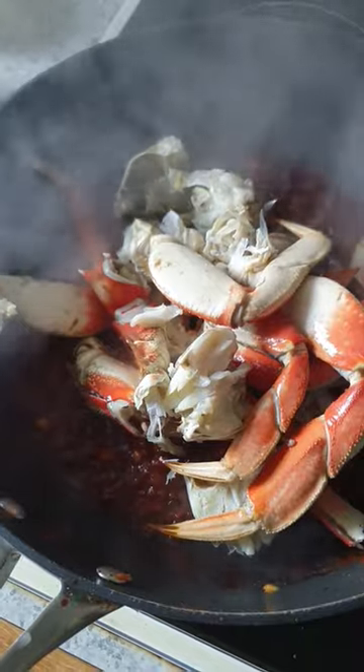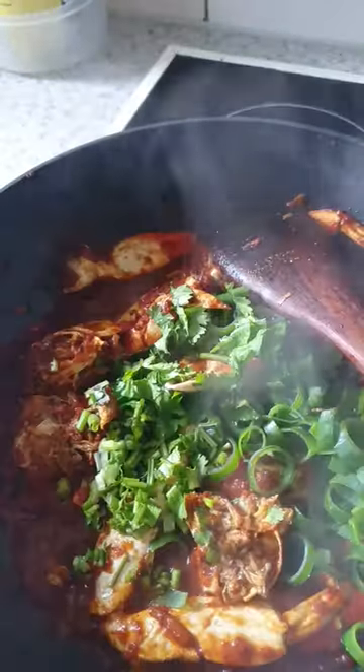Add the crabs, the soya sauce and ketchup and mix. Cook on slow flame. Green onions.